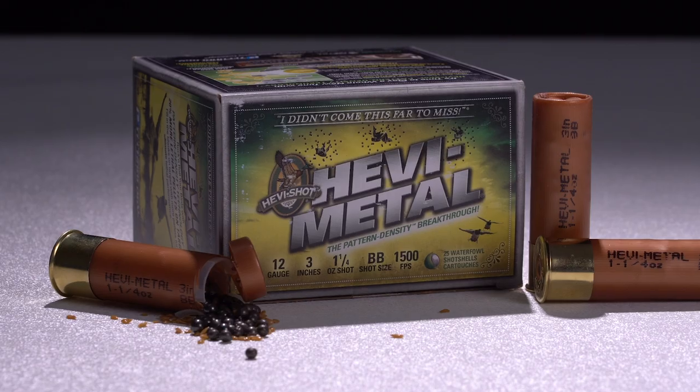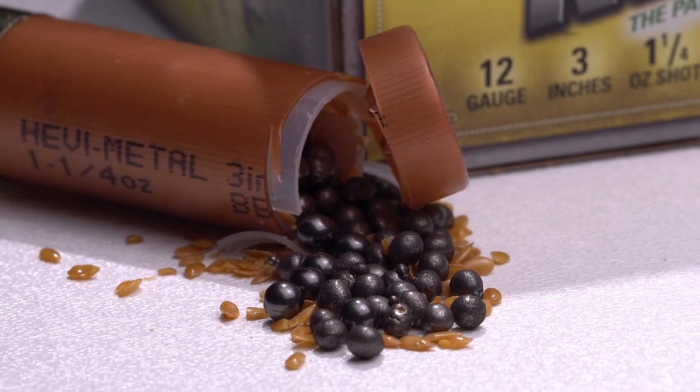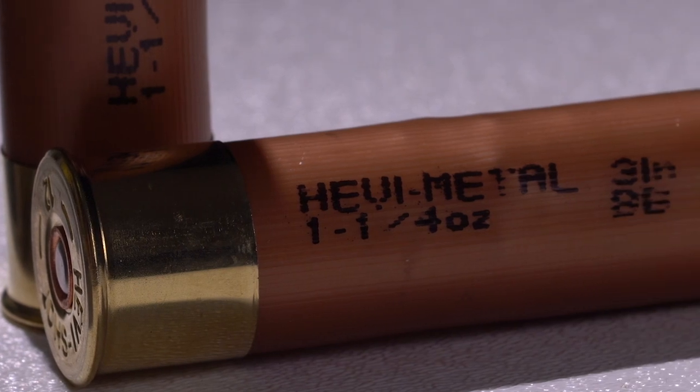First up we have one of my favorite duck loads — the Heavy Metal from Heavy Shot in three-inch double-B size. The Heavy Metal shells use heavier-than-lead bismuth alloy heavy shot out front, followed by double-B size steel shot. This combination allows you to reach out farther and hit harder than traditional steel shot. Because it hits so much harder, fewer pellets are needed to bring down even large birds, so you can open up your pattern and still shoot at greater distance than traditional loads. The Heavy Metal BB is shooting at 1,500 feet per second with an ounce-and-a-quarter payload.